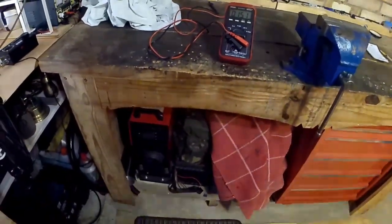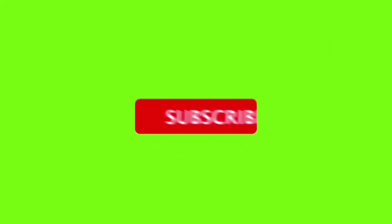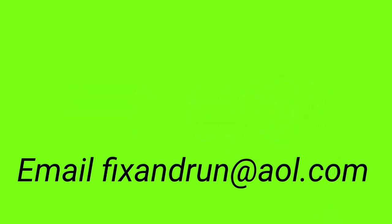Thanks for watching. Please subscribe and like. See you next time. Bye.